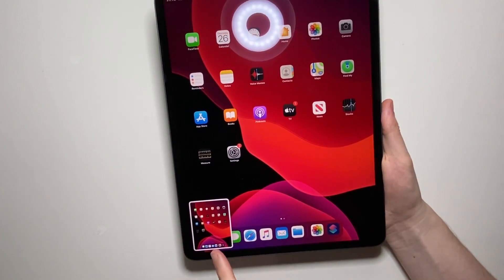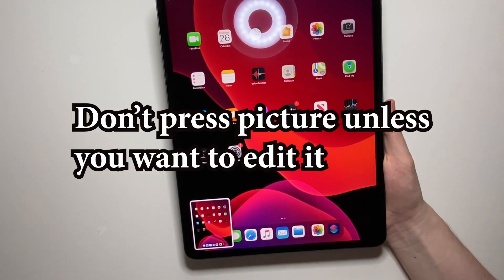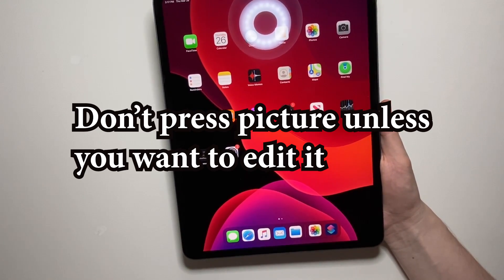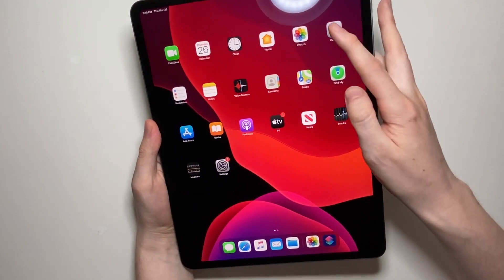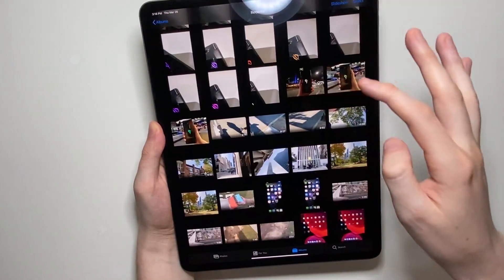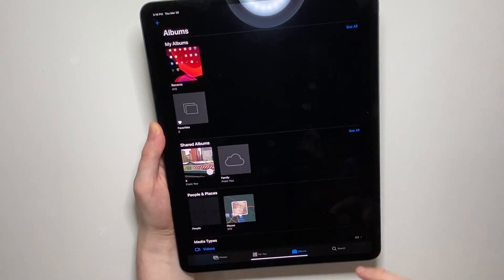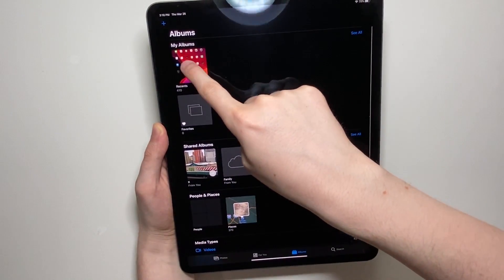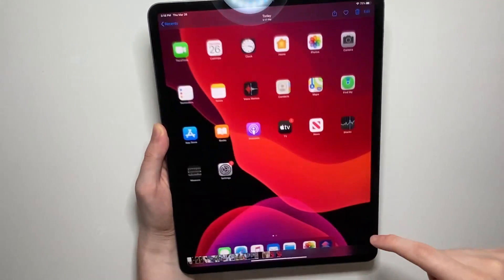You guys see it's right here on the bottom left. Now if you don't want to edit, then do nothing. From here we can access it in Photos — press on Albums and at the top it should be in My Albums, most recent.